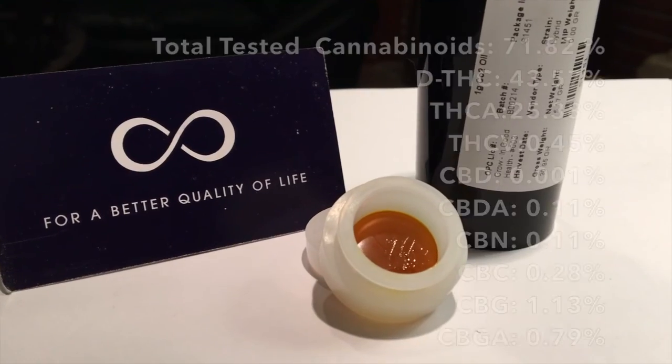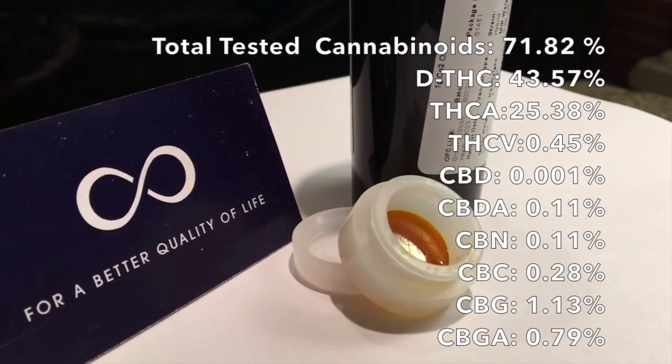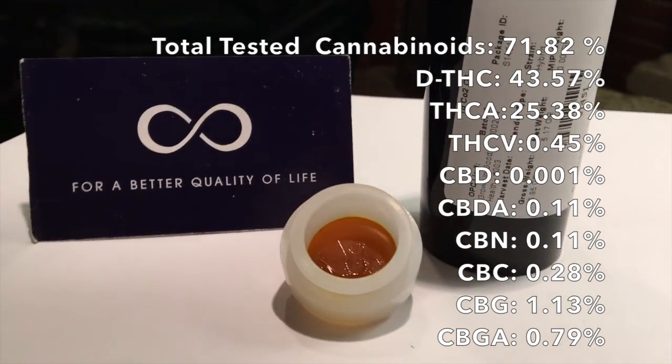This concentrate tests at 71% total cannabinoid content, with mostly THC. The remaining cannabinoids tested near or below 1%.